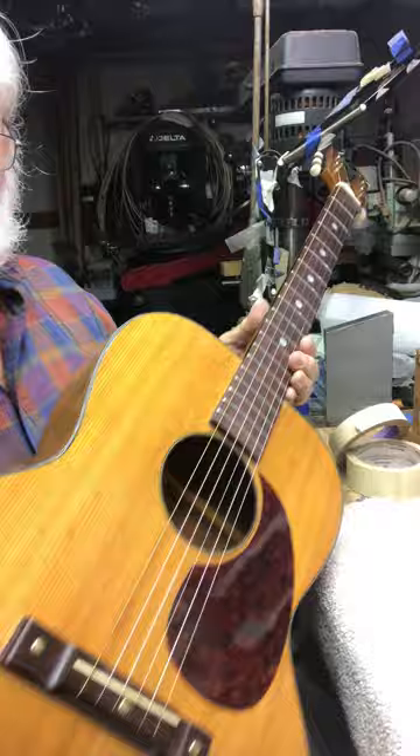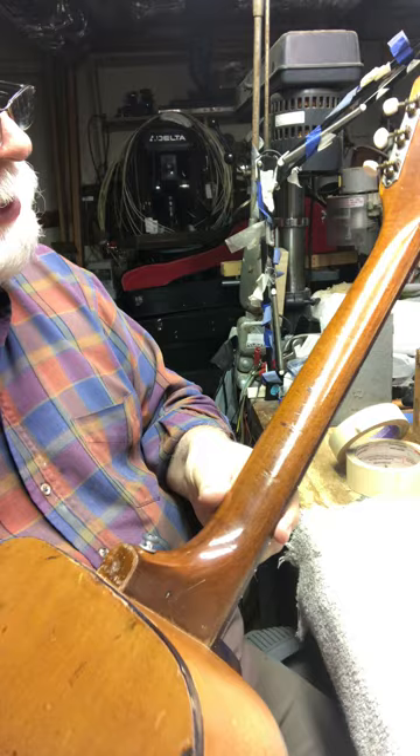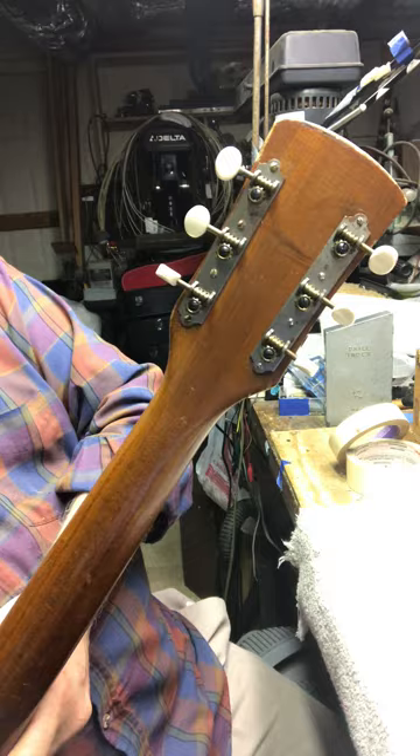Got a nice little K guitar for sale. It has a spruce top, mahogany back and sides. I think the neck is probably made out of either birch or poplar — you never know.